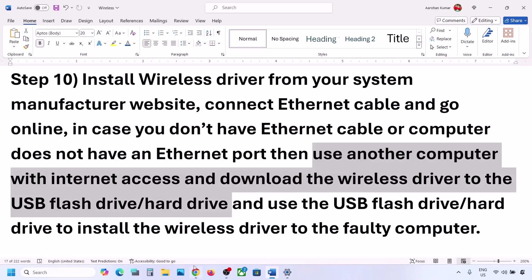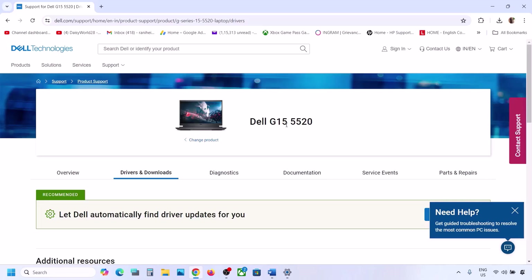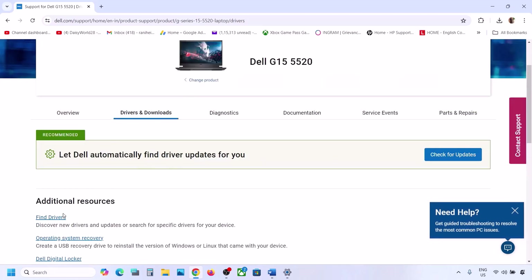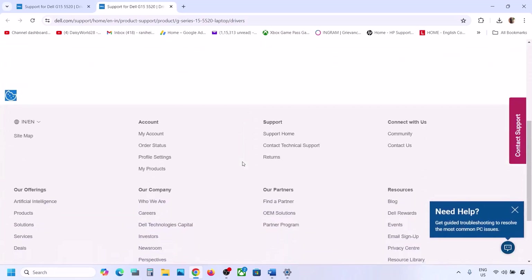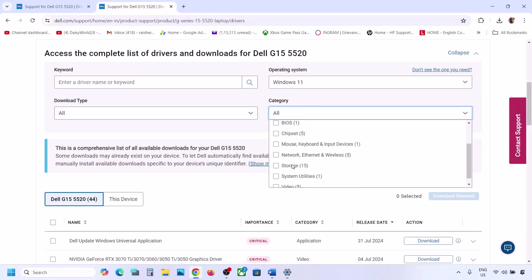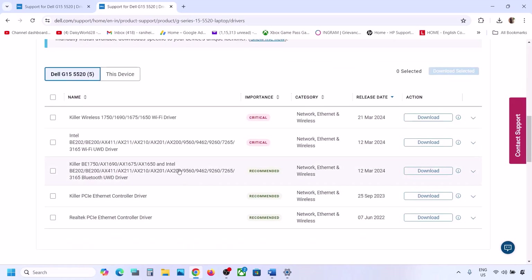Go to your system manufacturer's website — Dell for Dell computers, Lenovo for Lenovo, HP for HP. Find your model number, select the right operating system, and locate the network driver in the list. Whichever adapter you have, you'll find the wireless driver there. Download and install it. I'm showing Dell as an example here.